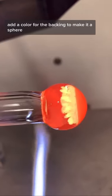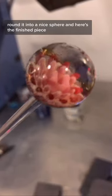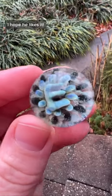I add a color for the backing to make it a sphere, and I blow a thin bubble to detach the marble from the tube. I round it into a nice sphere and here's the finished piece. I hope he likes it!